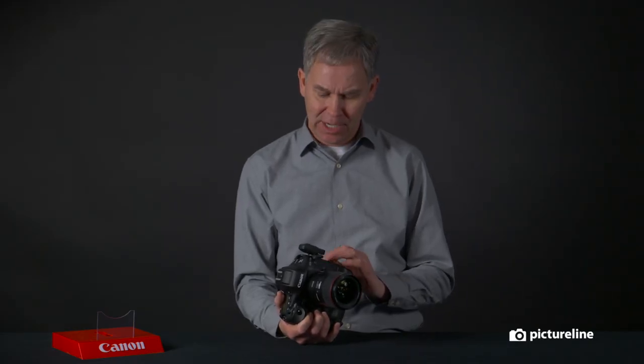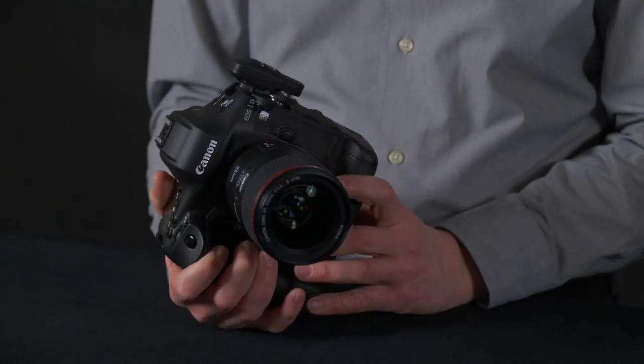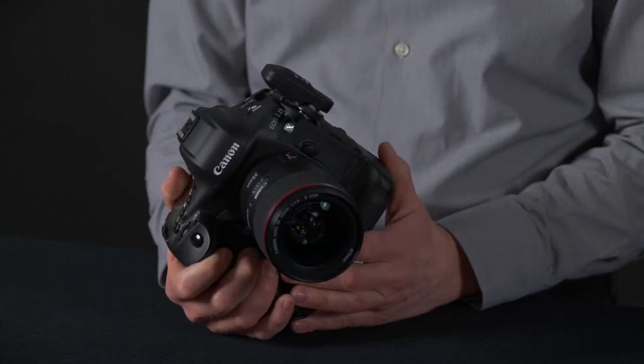The camera already has built-in Wi-Fi and Bluetooth, so now you can shoot to your iOS devices, you can shoot to your computer, your smartphones, and you can actually use the Canon app to control the camera as well with what's built into the camera.